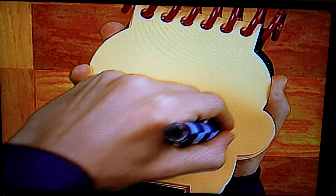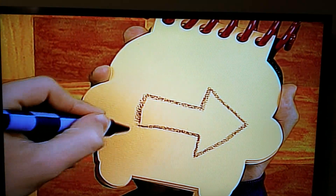Let's draw a line that goes down, up, and over. There — an arrow.